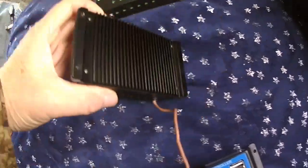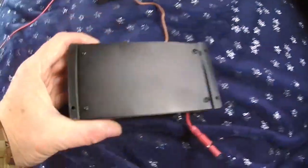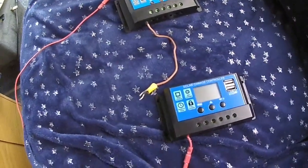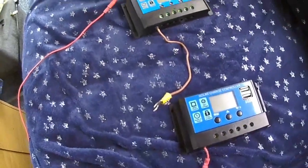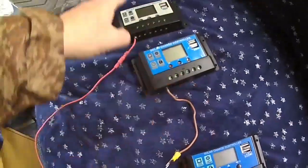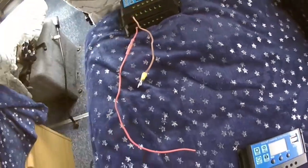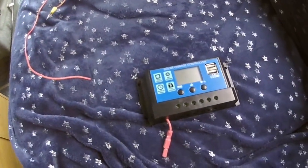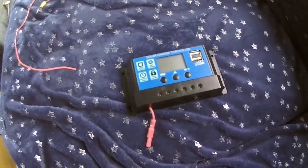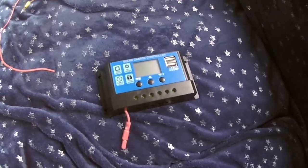This 30 amp has got a finned back to get rid of any heat dissipation, and this other 30 amp is just a straight back. So although they look similar they are different, and the circuit board inside is totally different. Those are the ones with the faults. Now I've got to install this new one, but I have checked it at home on a battery and a small solar panel, so hopefully this one will work properly.